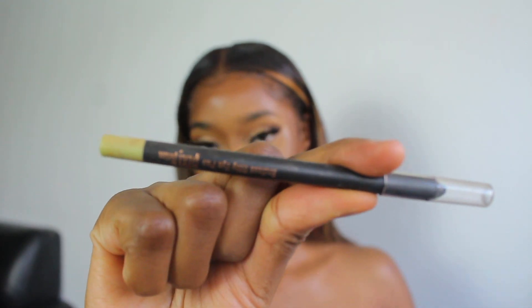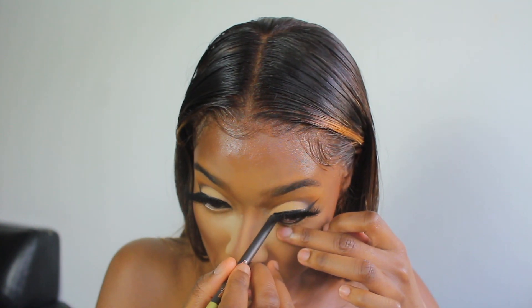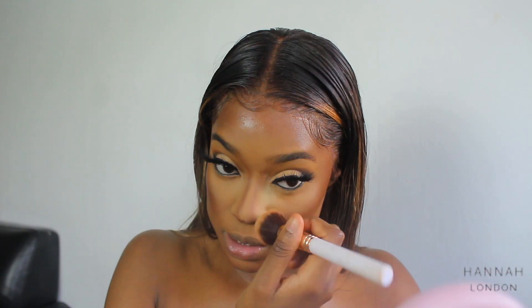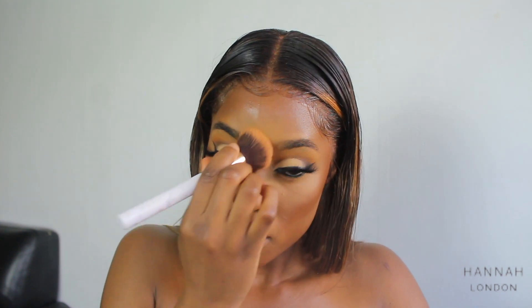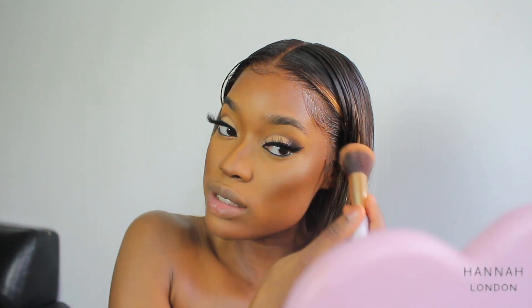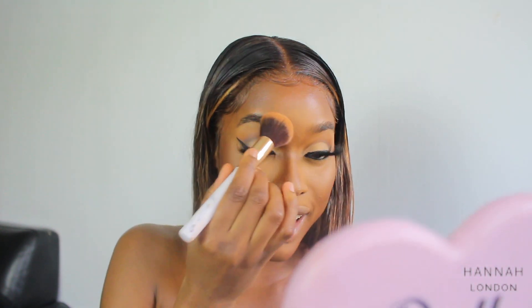I'm using the Pixie Silky Eye Pen — it's really, really good and really really black. I lightly sweep off the excess first underneath. Then I set my eyebrows and when I set them they look hairier than they are, and I kind of like that look.